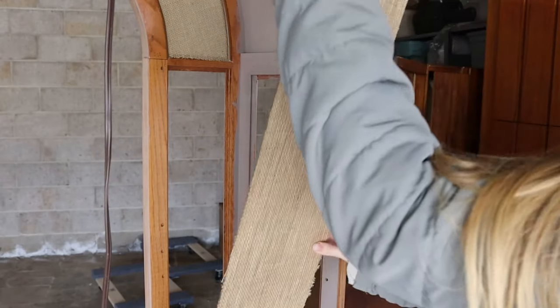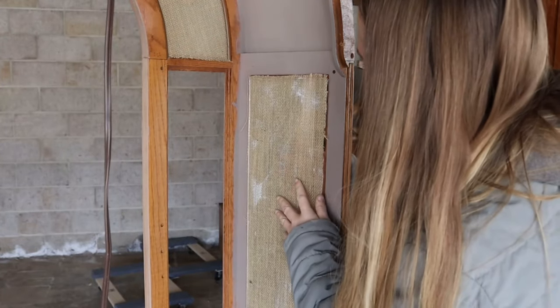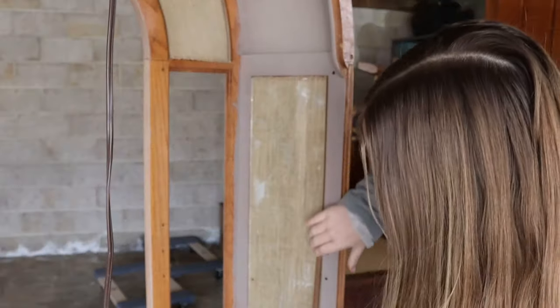After letting them dry for about an hour, it was time to reattach them to the piece. I want to be able to feel and see the texture of the burlap better, so I placed the burlap side on the outside of the piece. And don't worry — that white stuff is just the Mod Podge, it's not fully dry yet, but it'll be completely clear once it's all dry.